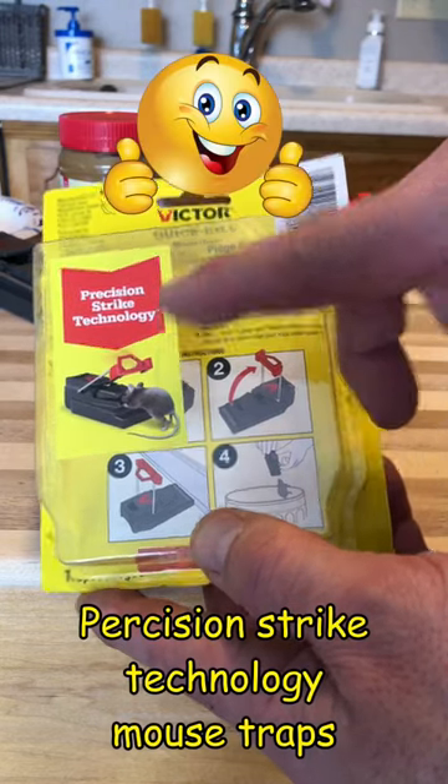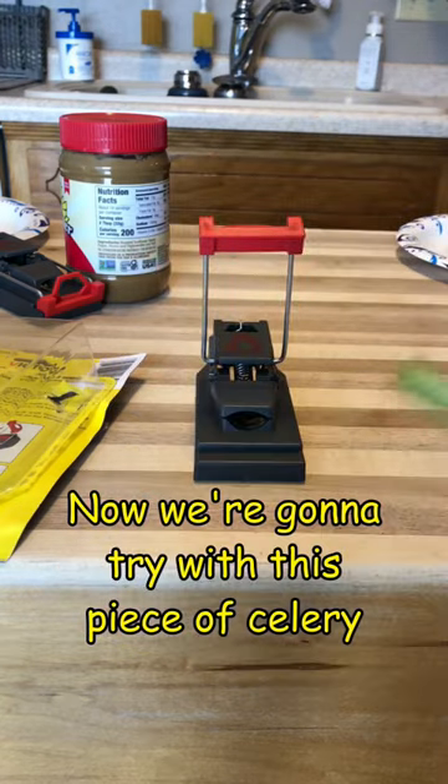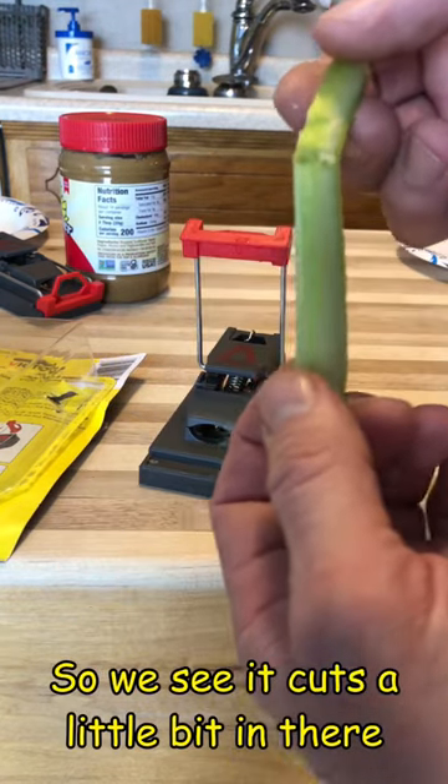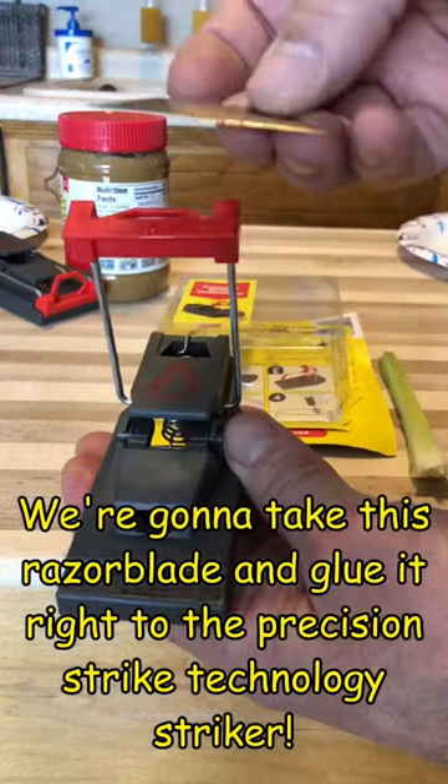Precision strike technology mousetraps — there is no pain there. Now we're gonna try with this piece of celery to see it cuts a little bit in there. We're gonna take this razor blade and we're gonna glue it right to the precision strike technology striker.